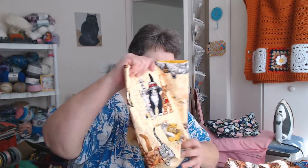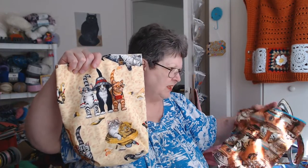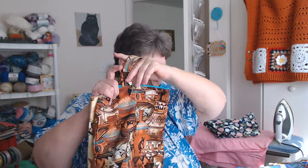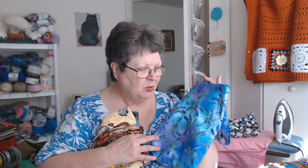These are the ones where all I have to do is put the drawstring in and then they'll be available. I've got one of the kitties on the beach, I have southwestern — I just have to put the little drawstrings in them. And I love this fabric — it's purple and blues and lavenders. These are little go-to bags.